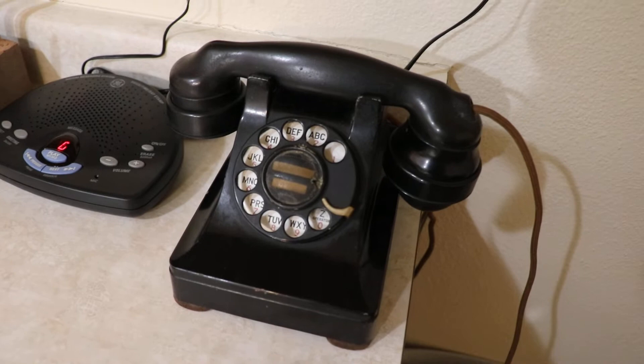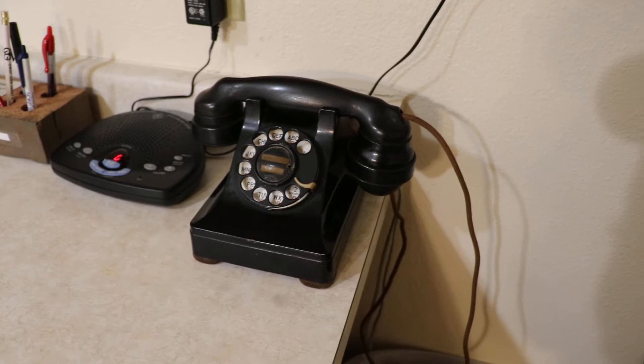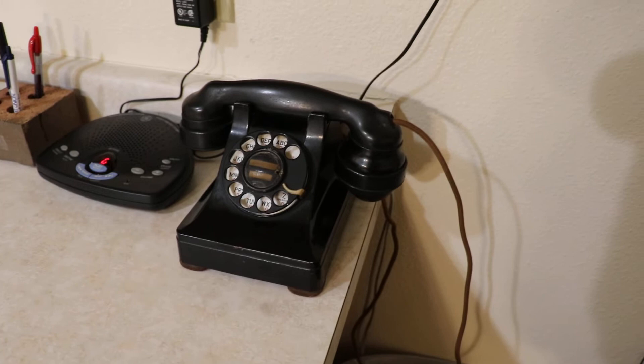So without further ado, we will give it a little test here. I'll do two rings because it's so early in the morning I don't want to wake anybody up, but we've got three more phones to go. Sorry neighbors, if you can hear this — probably not — but here we go.